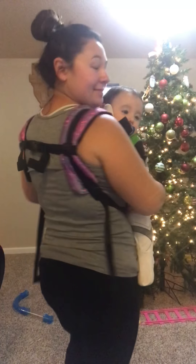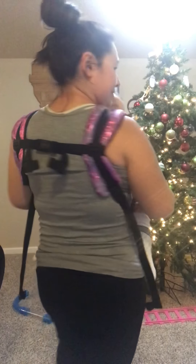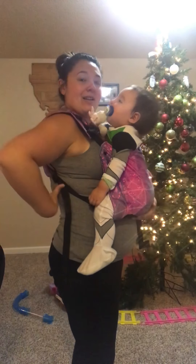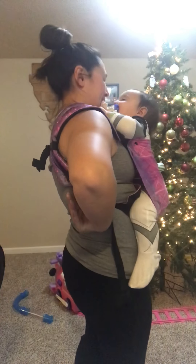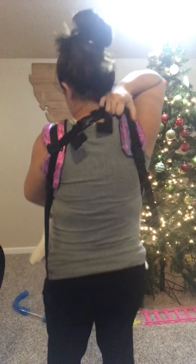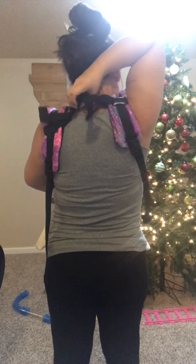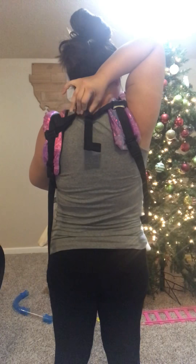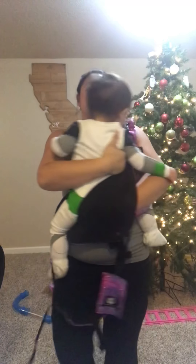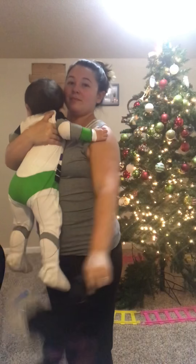So now he's in this front carry, I can wear him like this for as long as I really want to — I'm totally comfortable. And then when I want to take him out, all I'm going to do is loosen one shoulder strap, bring that chest clip up on the side closer to my neck, and then reach behind and unsnap. I can go ahead and pull him out of the carrier now, and he is fully out.